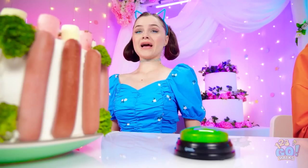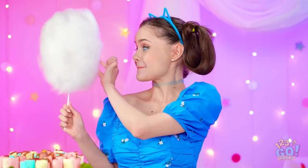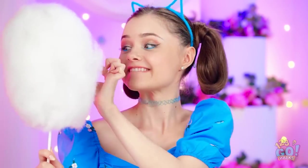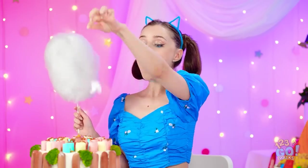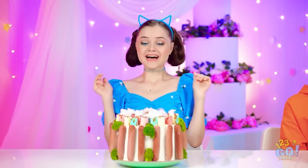Yes — cotton candy! One of my favorites! I'm gonna give it a try! So good — I just love how it melts in my mouth! Now it's time to add some to my cake — a little here and a little here. Just like tiny clouds! I like this a lot!